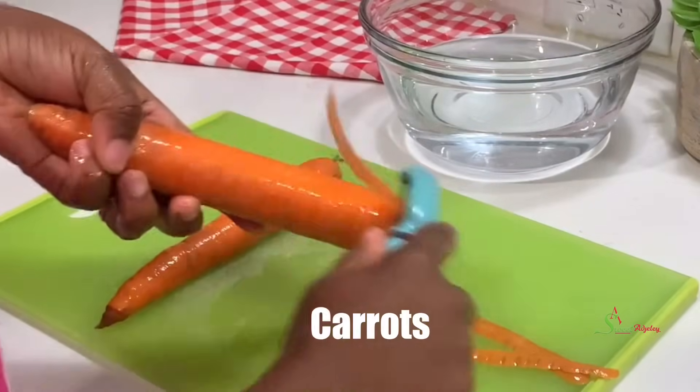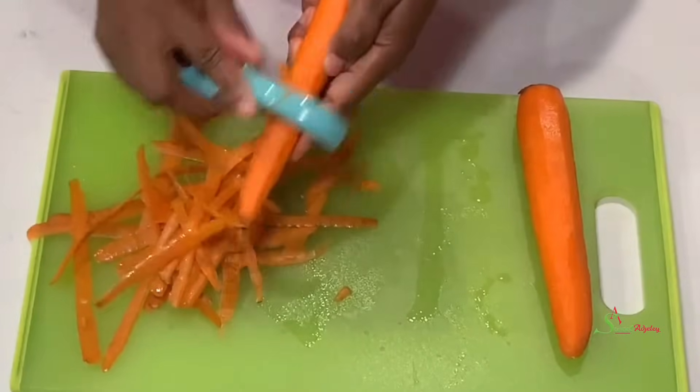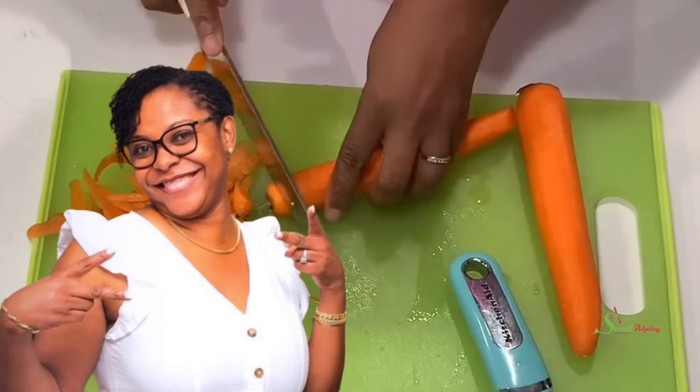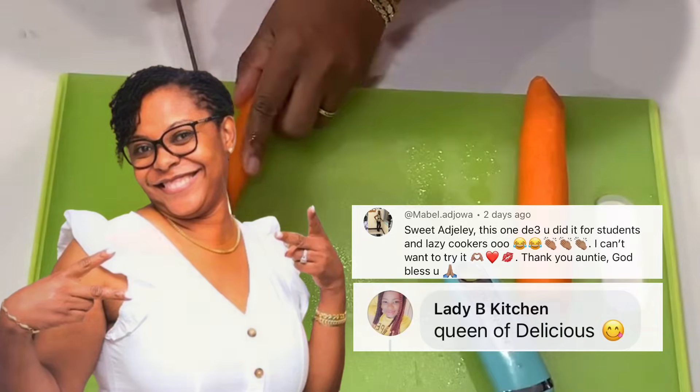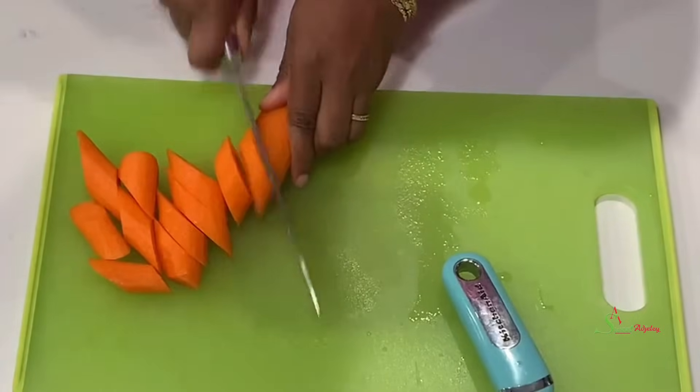I'll then go ahead to peel and cut some carrots and also potatoes. Today's special shoutout goes to Mabel Adjoa and Lady B Kitchen — thank you for always watching and engaging in my videos.